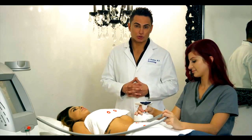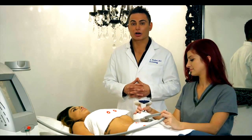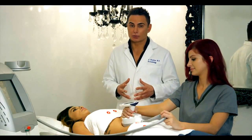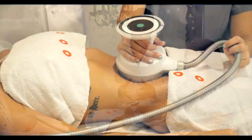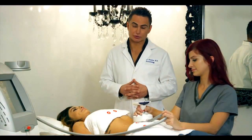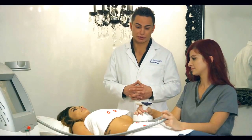Unlike CoolSculpt, which can cause dimples underneath the skin and is only indicated for about one, maybe two inches, this laser does it extremely fast. It's able to get rid of the fat without causing any dimpling, and it does not hurt.